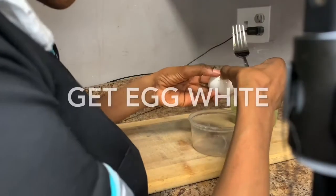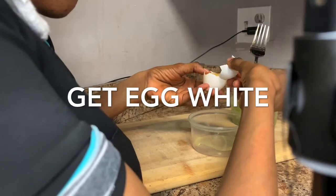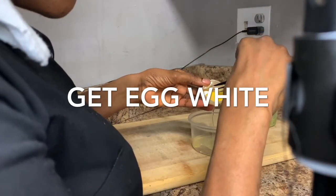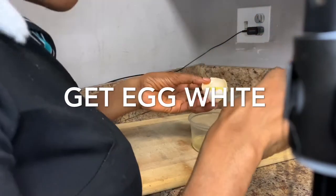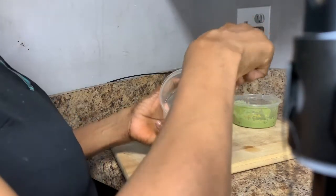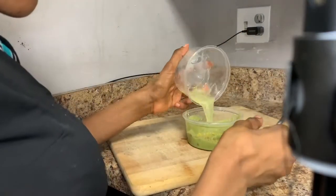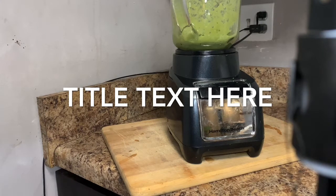You separate the egg white from the egg yolk. The egg white will give you tightening skin, lift you up, make you look younger, and is very good for people with excessive oil. For those without a blender, use a fork to beat the egg white very well. I prefer to blend everything together with the avocado a second time.